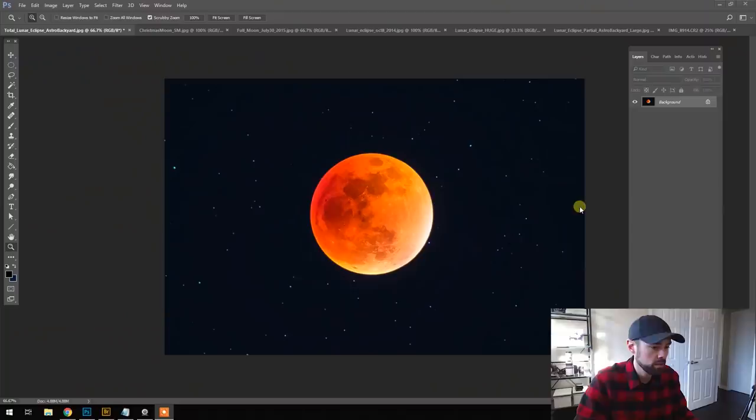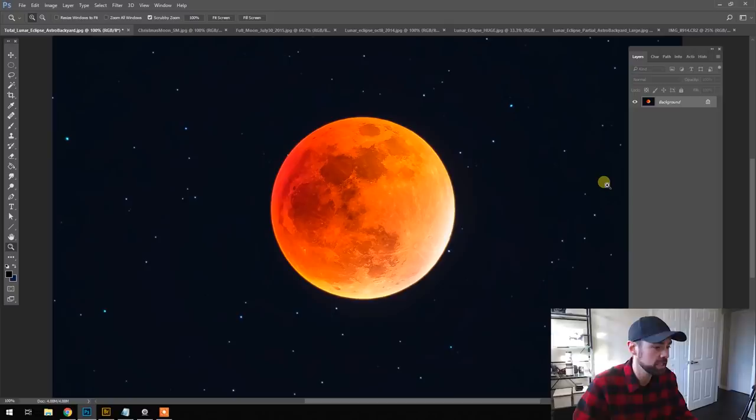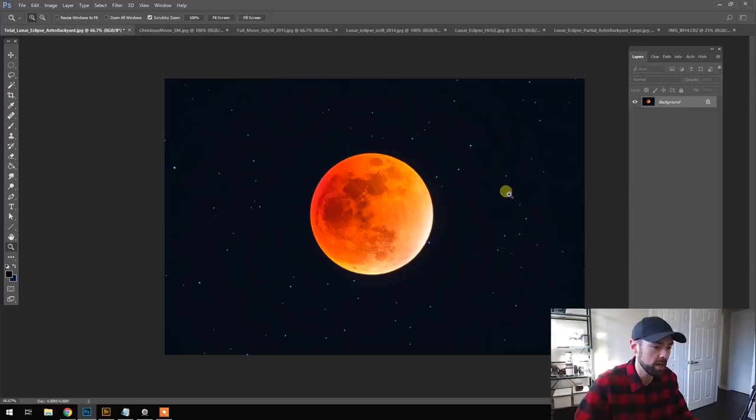I am in Adobe Photoshop right now looking at a photo of the total lunar eclipse I captured in 2015. This is using the prime focus astrophotography method — a Canon EOS 70D stock camera taken through an 80 millimeter refractor telescope. As you can see, it's a really dramatic, awesome image. You get the surface details of the moon, the stars behind it. This is a single image frame, not a composite — pretty incredible results using this method.